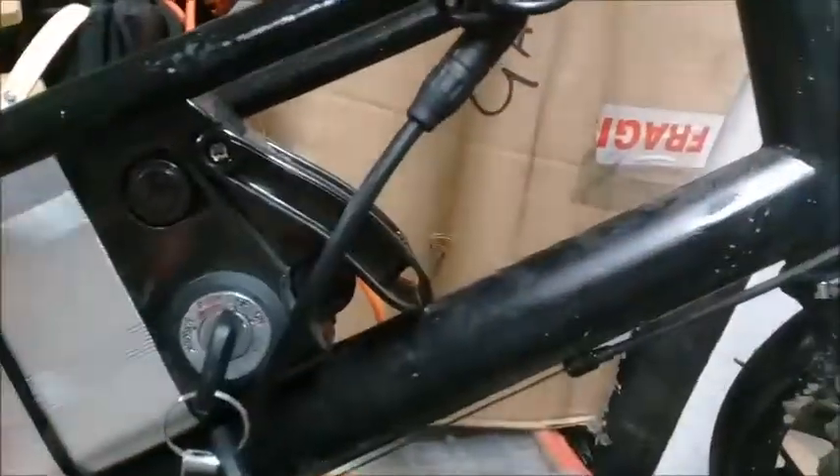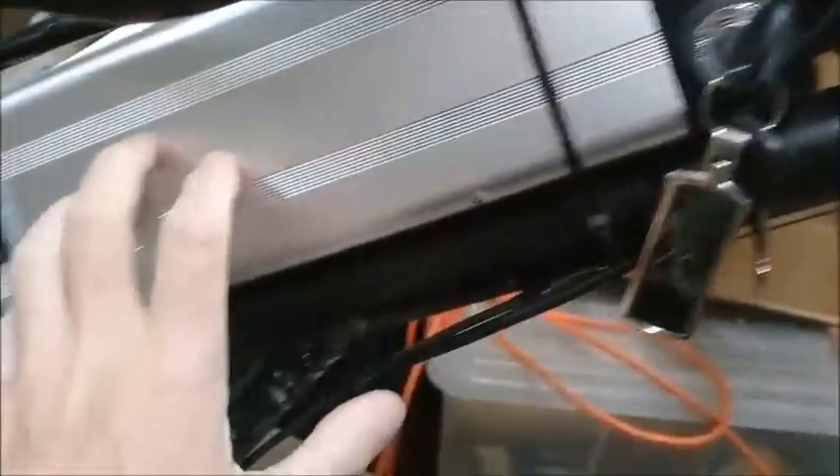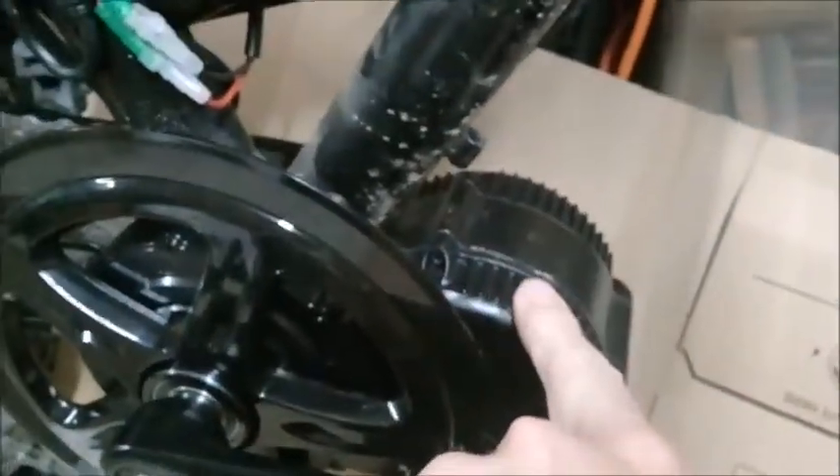I have the Bafang mid-drive motor fitted to the bike. In this case it's an old power bike, e-bike. You might recognize the frame shape. There's my battery which is a 10 amp 6V. This is the standard Bafang motor.